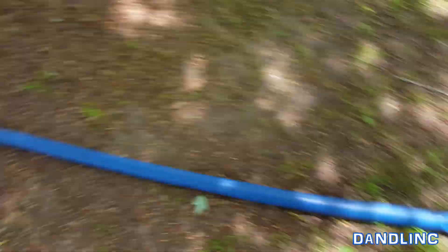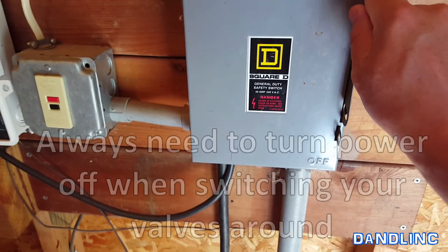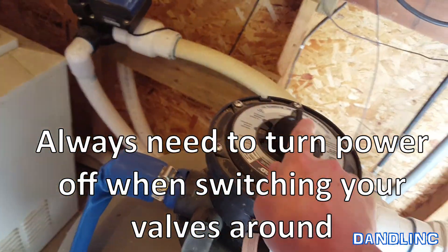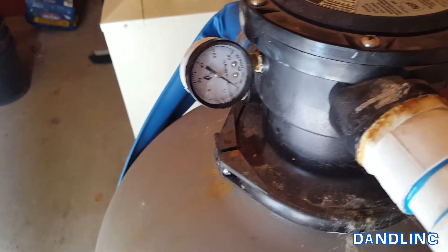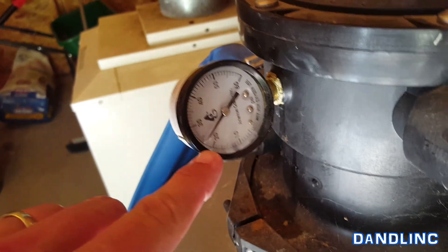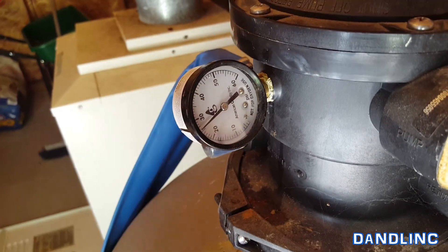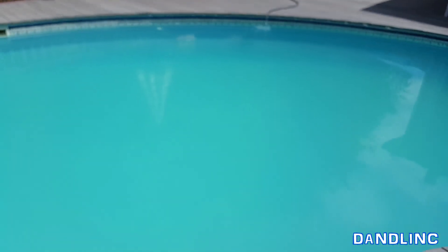Back in the filter house, we're going to shut this off, reverse the valve back around, and note the pressure when we turn it back on. Currently it's zero because it's off. The pressure is now about 22 psi — it'll normalize in a second to about 25. The pool is going to filter much more effectively now. I'm also running water to refill because we probably took the water level down an inch, so I'm actively filling it back up.